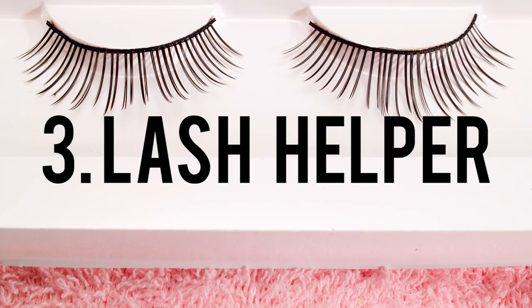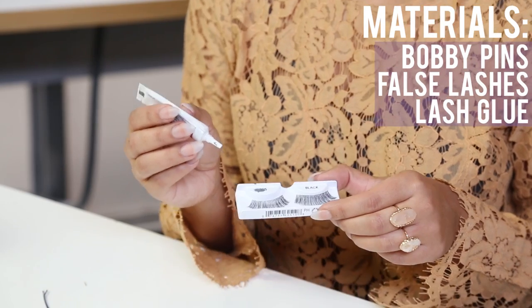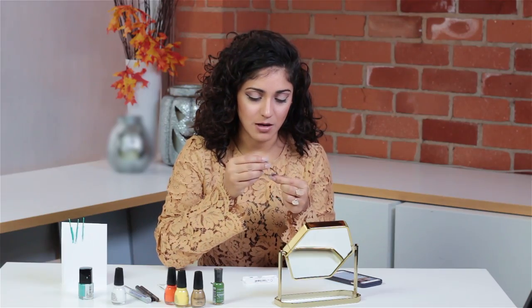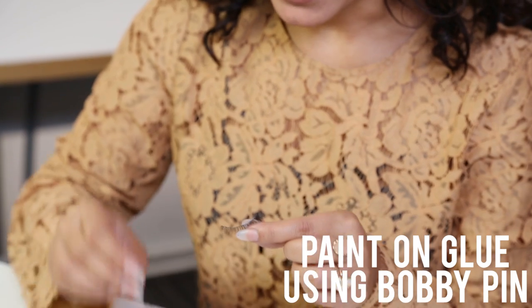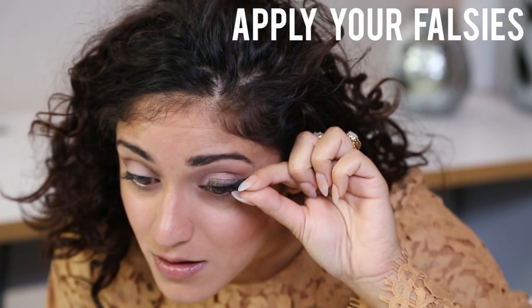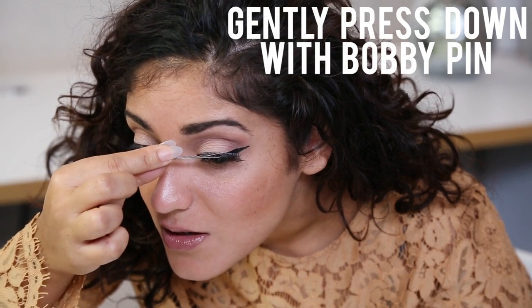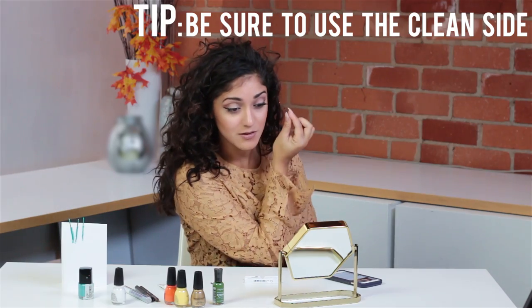Our next hack is as a false eyelash adhesive helper. The key to lash glue is that you want to let it get tacky. So I'm grabbing another one of these bobby pins, carefully apply the glue onto my little false lash, paying special attention to the corners of the lash, set this down on my eye and then using my bobby pin, I'm going to press it down onto my lash line. The bobby pin is just a little bit easier to maneuver than your finger, especially when you've got big long nails on.